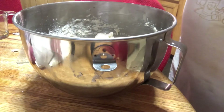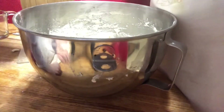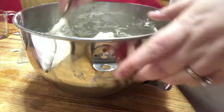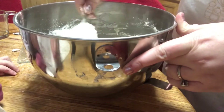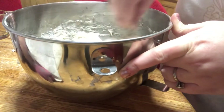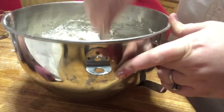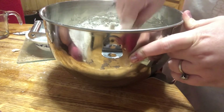Let's add this flour and roll it in. It rolled in. The dough actually doesn't have any sugar in it.